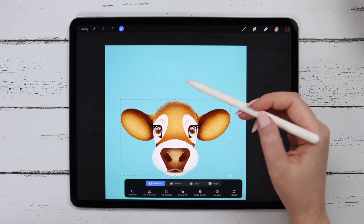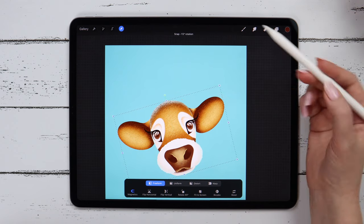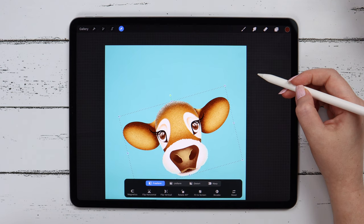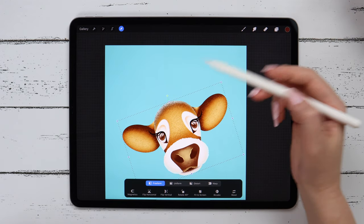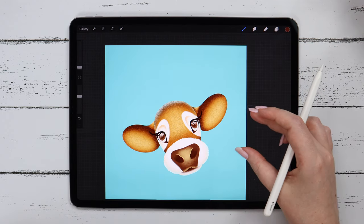Let's go to the transform tool and I will turn the head. We don't need magnetics now. I will move it to the side a little bit and rotate more. Now it's fine. Time to proceed to the body.